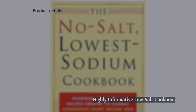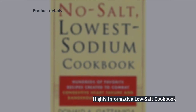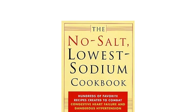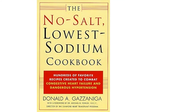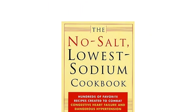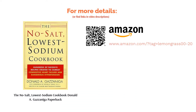The next product is The No Salt Lowest Sodium Cookbook by Donald Gatzenegger. Boasting hundreds of no-salt and low-sodium recipes, this book aims to not only list delicious recipes but also help you find low sodium dishes when eating out. The salt content of each ingredient and recipe is listed so you can accurately monitor your salt intake. Some reviewers say they struggle to source some ingredients and others found the recipes a little bland, however the book is praised for its information and many readers say it is a good source of knowledge.